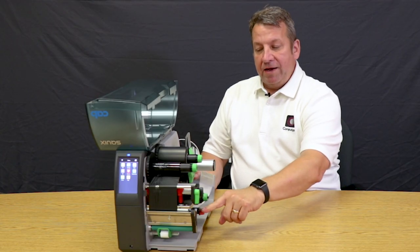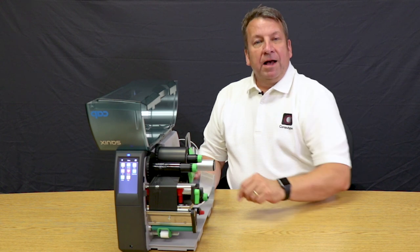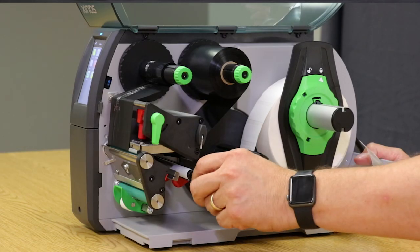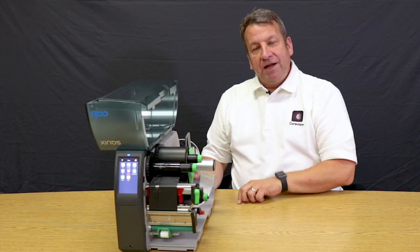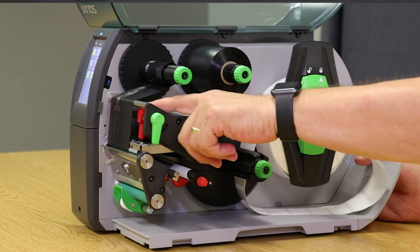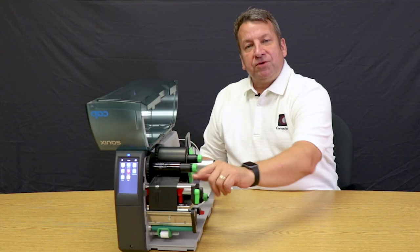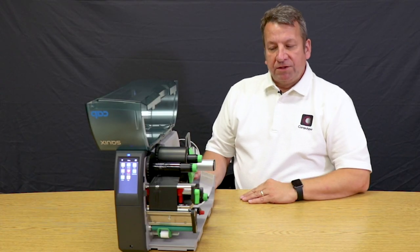Anything red on the printer I would call media tracking adjustments. You have your label guide, which holds your label tight as it goes through the printer, and your printhead pressure adjustment, which allows you to control how much pressure is applied to the printhead.